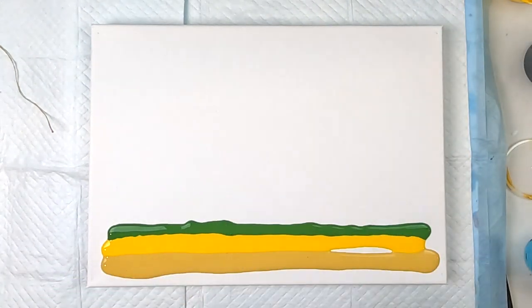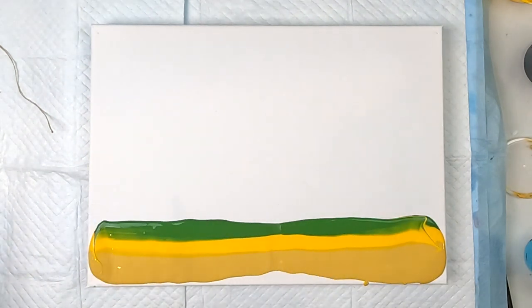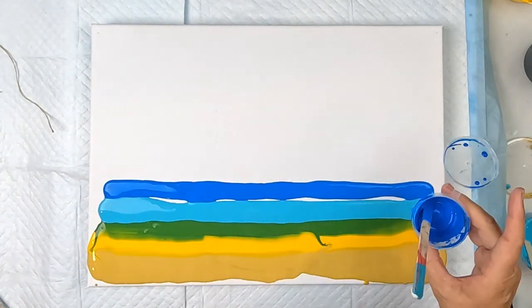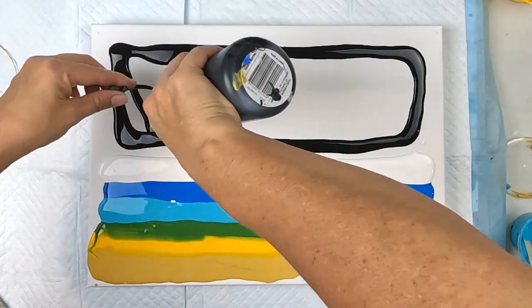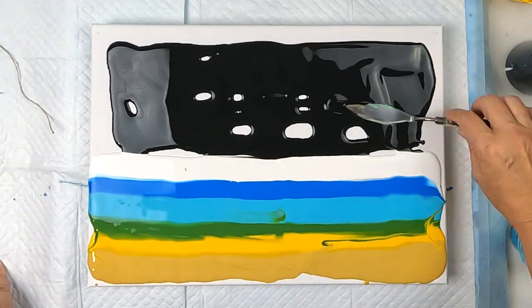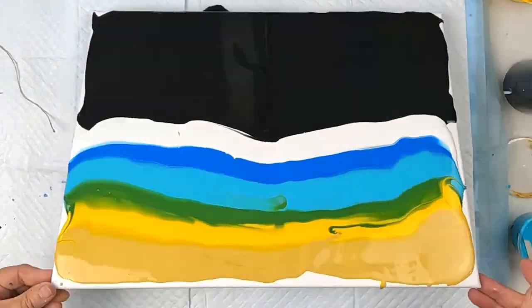These paints, because they're leftovers, have all kinds of different things mixed in with them — mostly flow medium, glue, oil, and water. Some white and then the rest is going to be black. Just wanting to keep it interesting and use up some leftover paints.